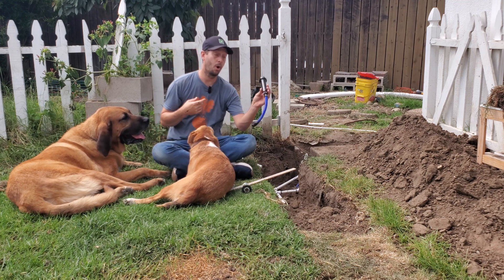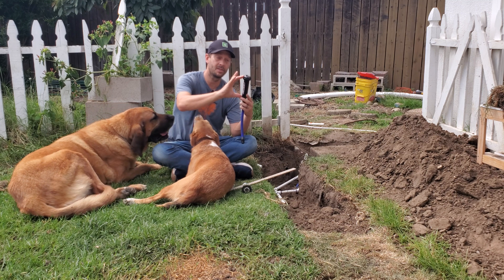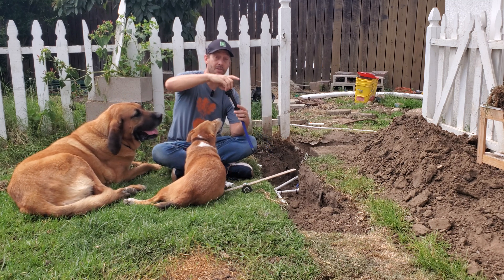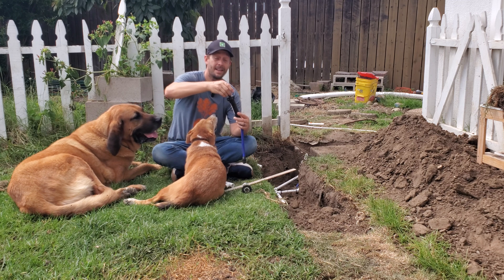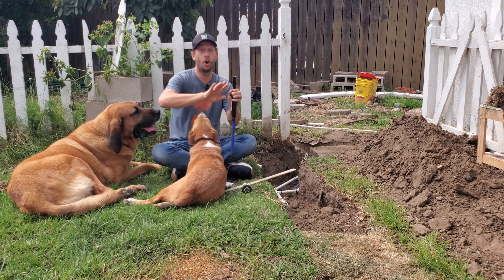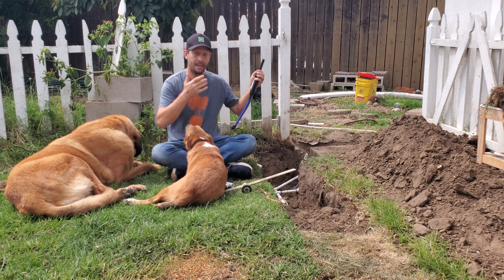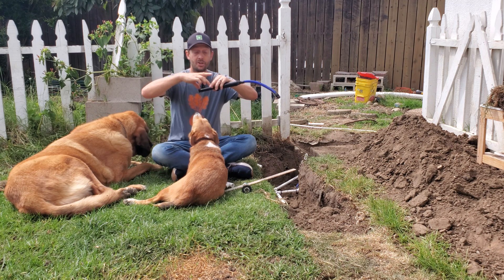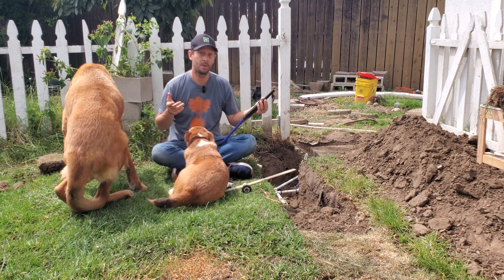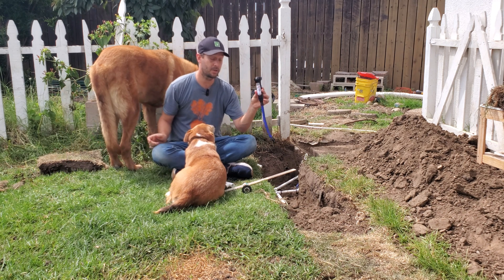A 4-inch sprinkler head is always going to be your best option for a below-ground sprinkler unit, because when the sprinkler turns on, it actually extends all the way up so that it sprays water over the top of your grass. If you don't know what's in your ground, just pull up the head and measure how tall it is — is it 4 inches, 2, or 3?